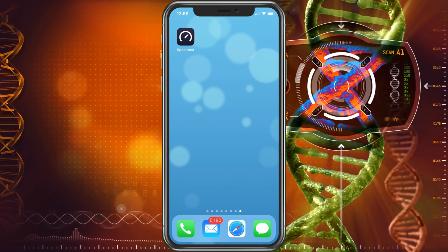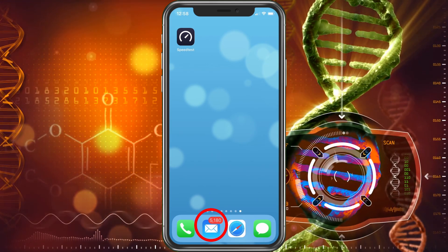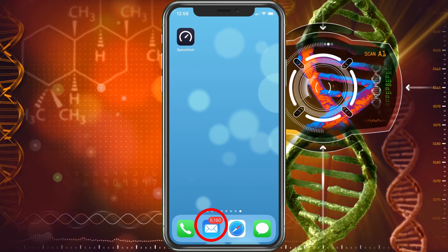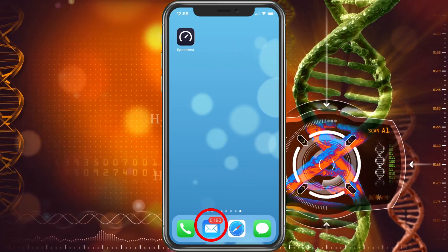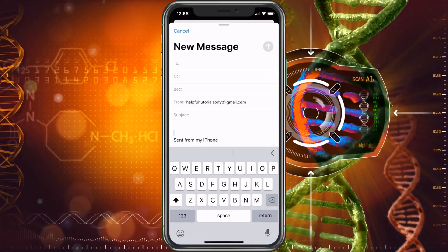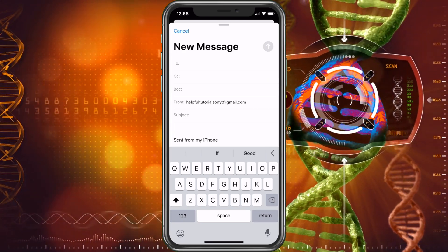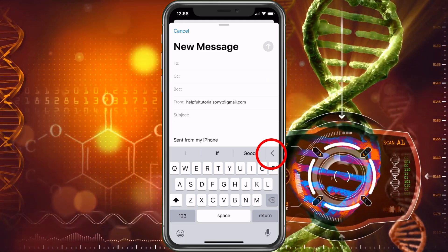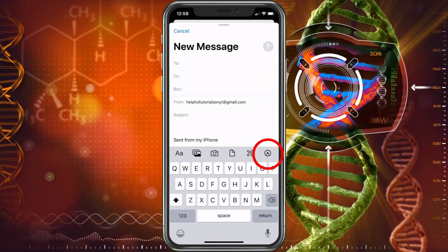Here we go, we have my phone up. So we're going to go into my email. Yes, I know — I have over 5,000 emails. I have so many email accounts and multiple YouTube channels, so it does add up. Let's go ahead and click on that. I do have an email already open to show you how to do that. So what we want to do is hit that arrow.